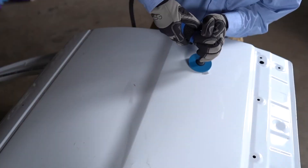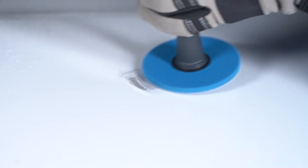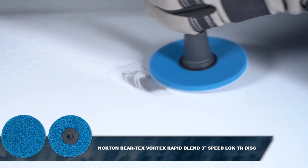The next step is to remove paint and coatings from the damaged area, exposing the aluminum panel using a Norton Baretex Vortex Rapid Blend 3-inch Speedlock TR disc.